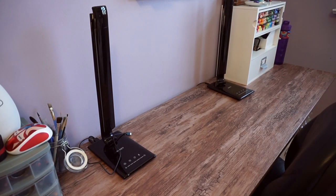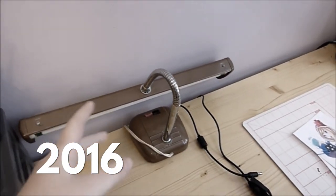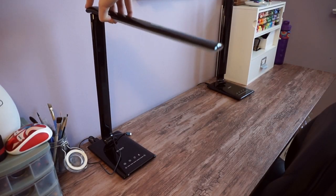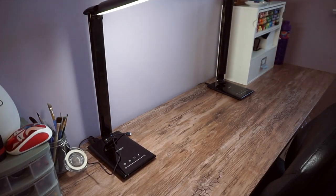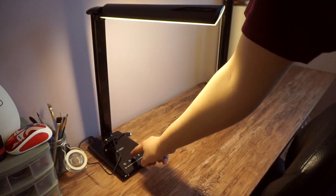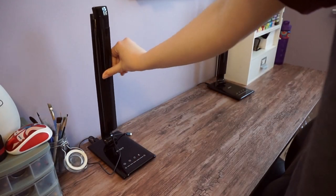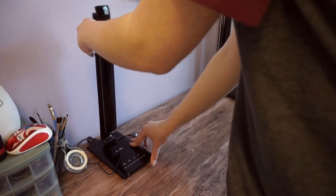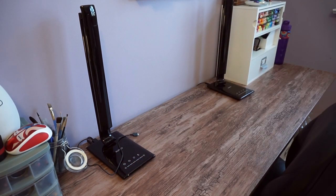Something that changed from last time were my lights. Before I was using like three different lights and they were all different temperatures. Recently I got these lights — they're pretty sleek, pretty bright, and you can actually change the temperature. They fold down and swivel a little bit. There are USB ports on the back so you can plug stuff in and charge phones or cameras.